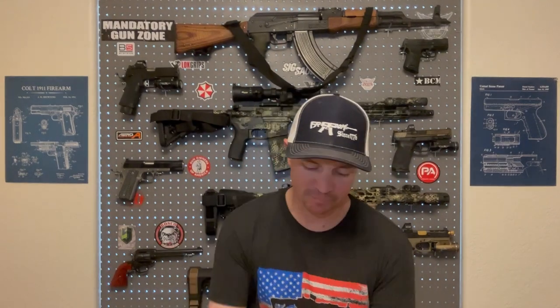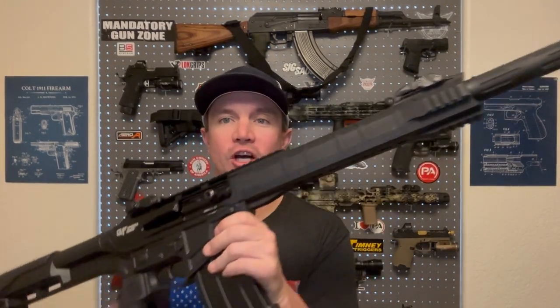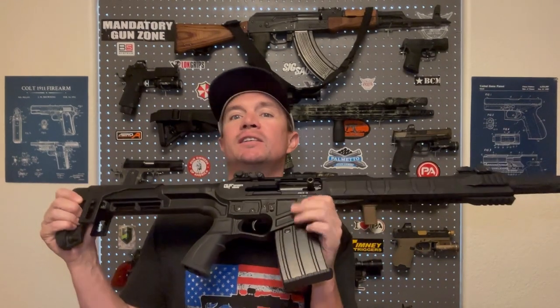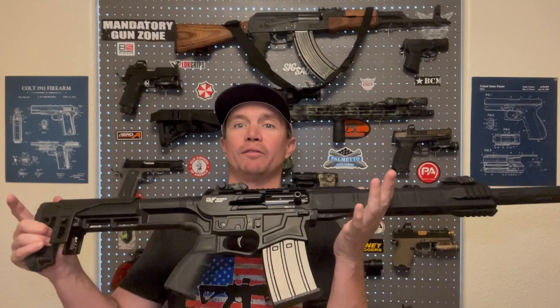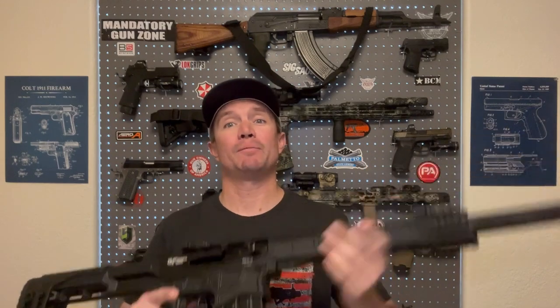Welcome back to the joy of painting firearms with Sawtooth Tactical. Today we're going to paint this — the GeForce Arms MKX-3 Magfed Semi-Auto Shotgun. This is a 12-gauge, and it's a pretty cool gun. I did a review on this last week and had a great time with it.